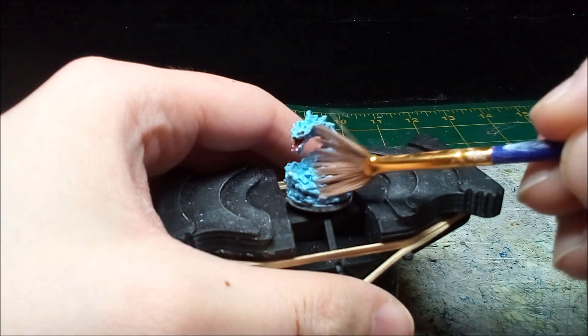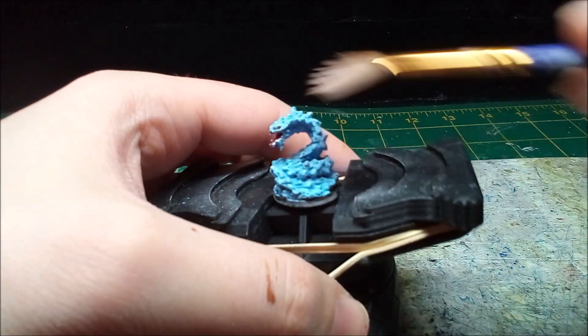While the undercoat shades the snake, it doesn't give it a frosted look. To achieve that, I drybrush on more white.